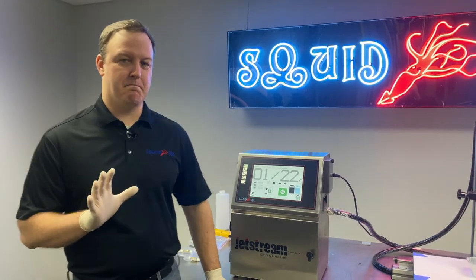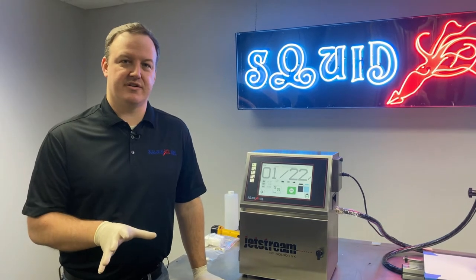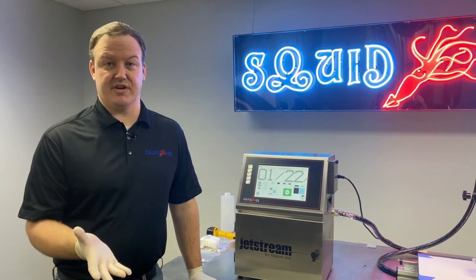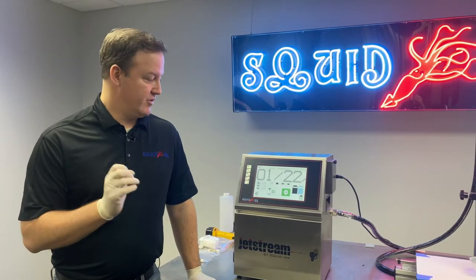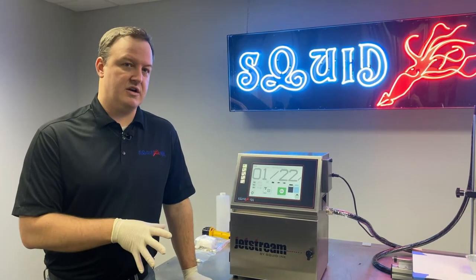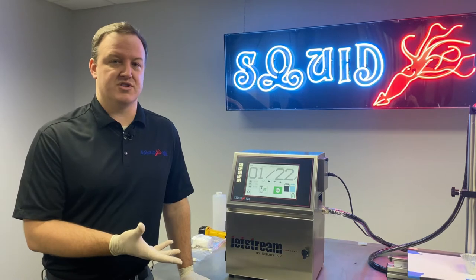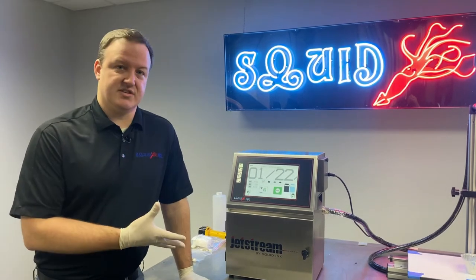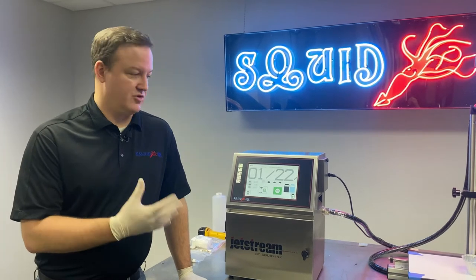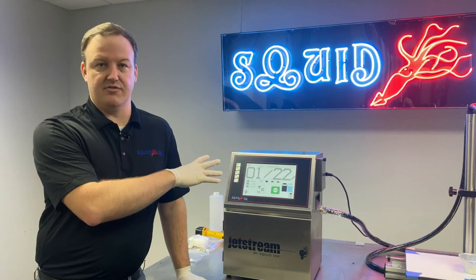There are three main reasons why we would use the cleaning for a long-term shutdown process. One is exactly what the title of the process suggests: if we know the printer isn't going to be used for three months or longer — maybe it's a seasonal application — this process can be used to flush the system out, clean it up, and then we're going to install some plugs and it can go up on the shelf in storage.